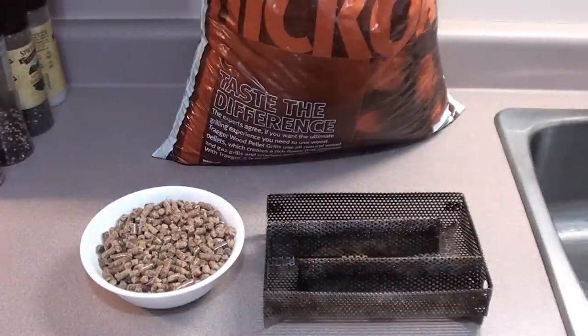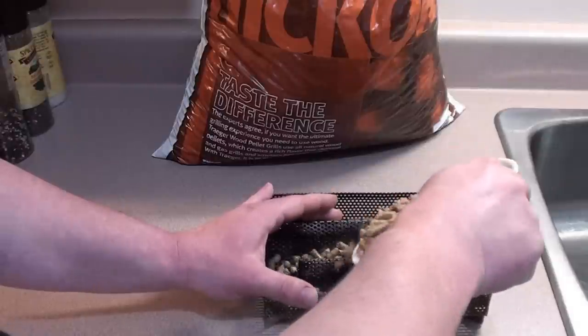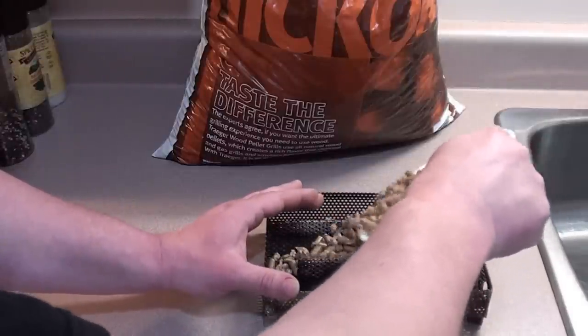To get everything cold smoked, we're going to be using hickory wood pellets from Traeger. Just fill up the Amazing Pellet Smoker with them and we'll get it on the grill.